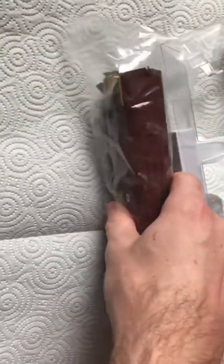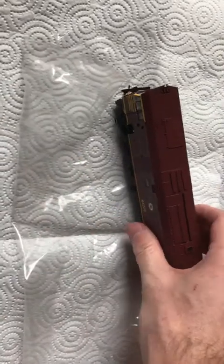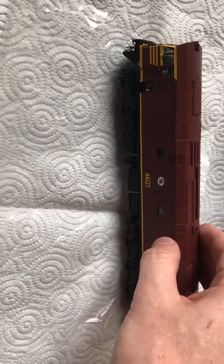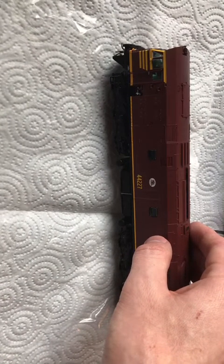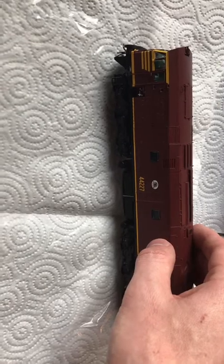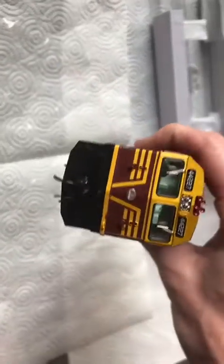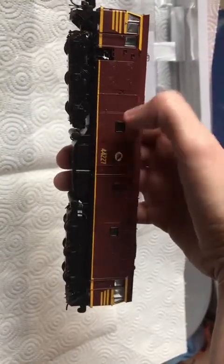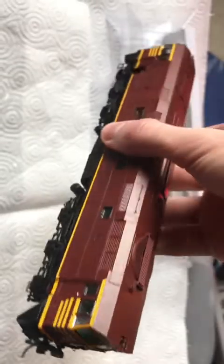This model does weigh a fair bit. I don't have a scale so I can't weigh it, but there she is. Locomotive 442-27 was built by A.E. Goodwin in Sydney in 1972, withdrawn on the 23rd of the 9th, 1991. She was sent to South Australia to be part of a rebuild program, but the rebuild program was cancelled. It eventually came back, but parts of the loco may still be under RL class locomotives. Essentially the program was cancelled and scrapped.